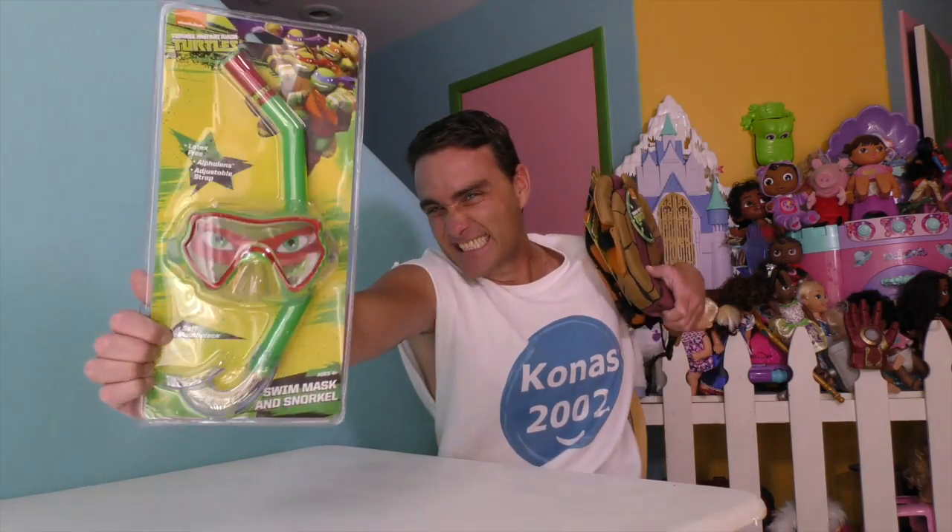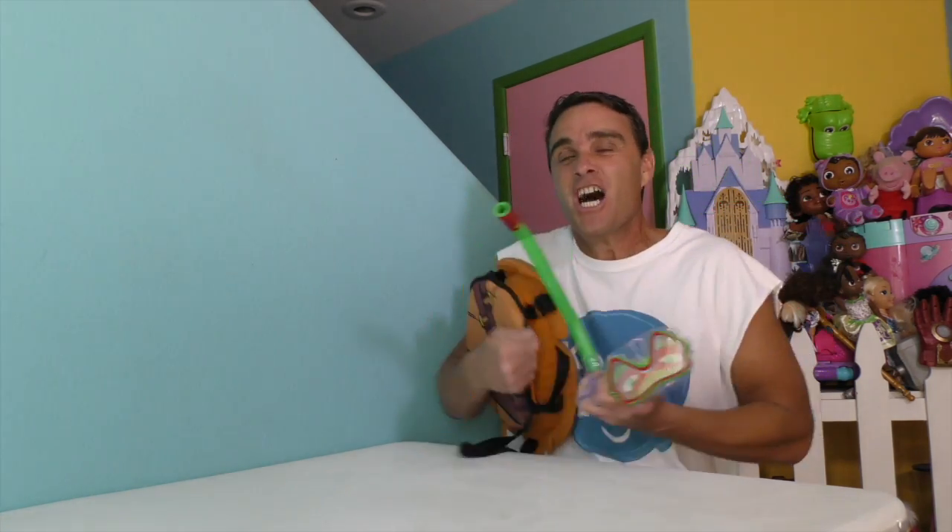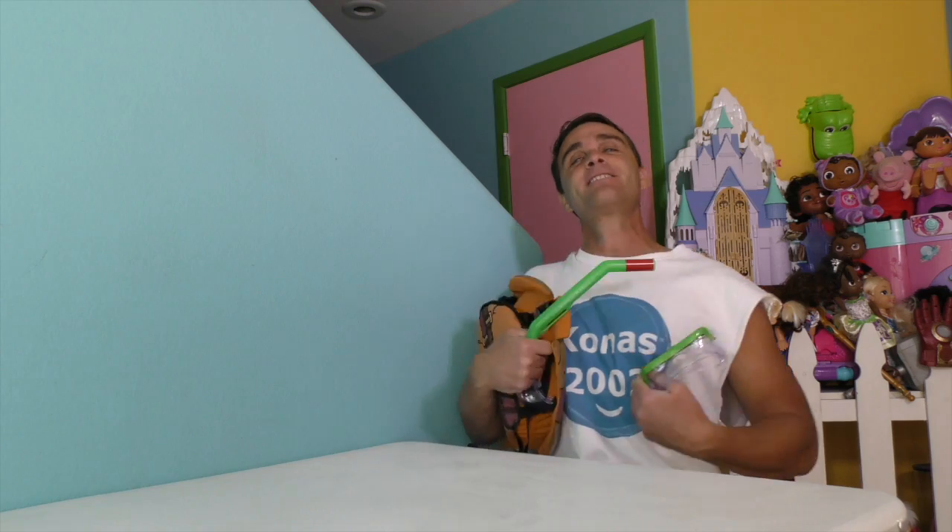Are you guys ready to open up the Teenage Mutant Ninja Turtles Raphael mask and snorkel and the Teenage Mutant Ninja Turtles trainer, and try them on and see if we can find a way to save Leonardo? Let's do it! Here it is, guys — the Teenage Mutant Ninja Turtles Raphael mask and snorkel and the Teenage Mutant Ninja Turtles trainer vest, all out of the box and ready to help us learn how to swim. Would you like to take a closer look?